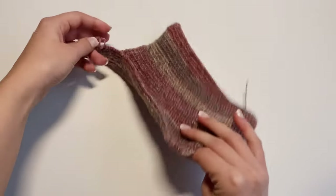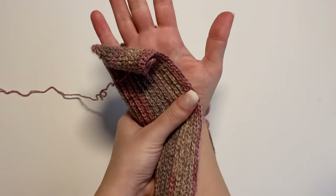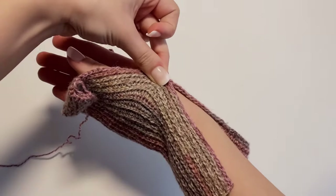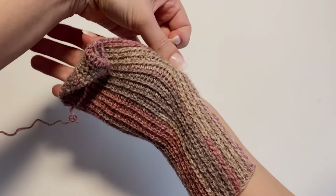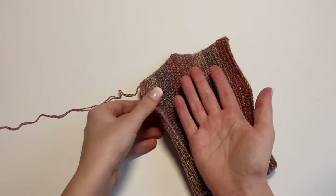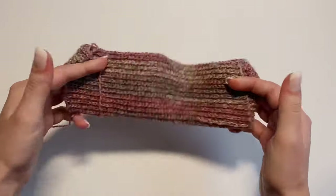Before seaming, fold the rectangle in half to see how it fits on your hand. Without stretching it much, you can see how it sits. You want the wrist warmer to fit comfortably — not too tight, not too loose. If needed, you can make the seam, try it on, and then add or subtract rows to adjust the fit. It's really simple to do.